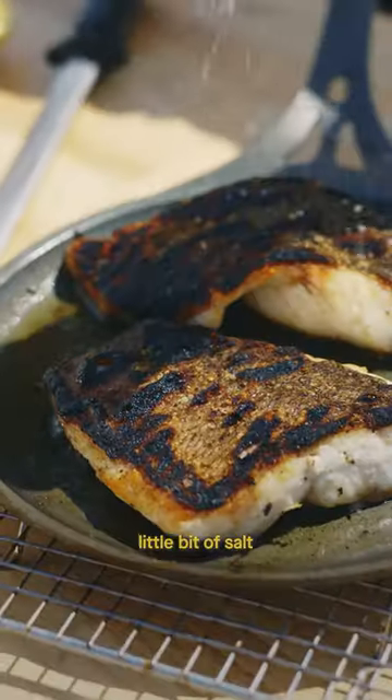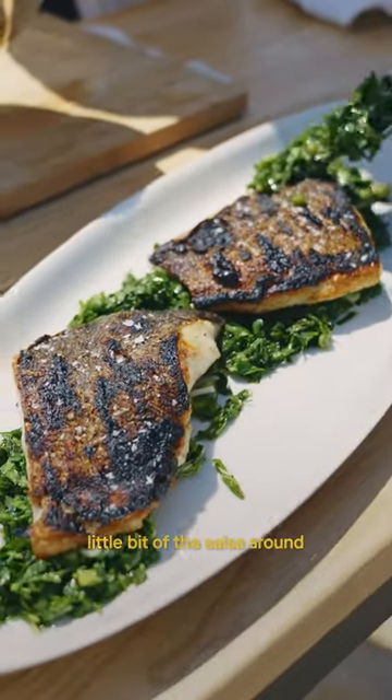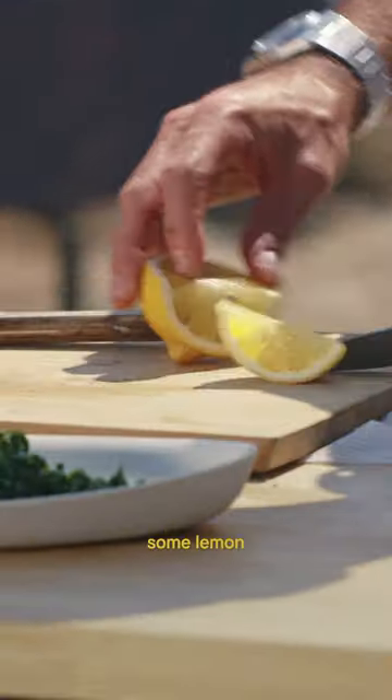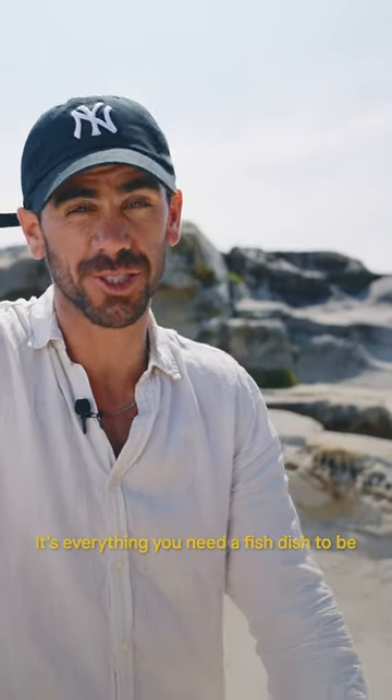So that is absolutely beautiful. A little bit of salt, crisp on top, a little bit of the salsa around, green onion oil, some lemon. It's everything you need a fish dish to be.